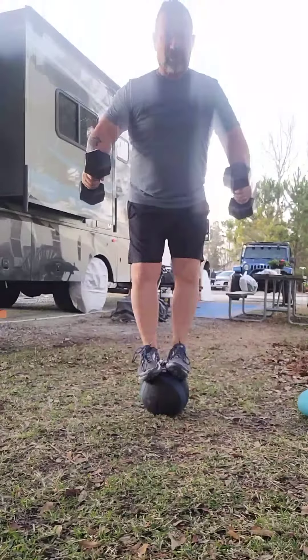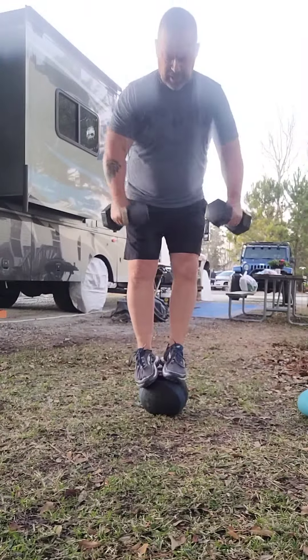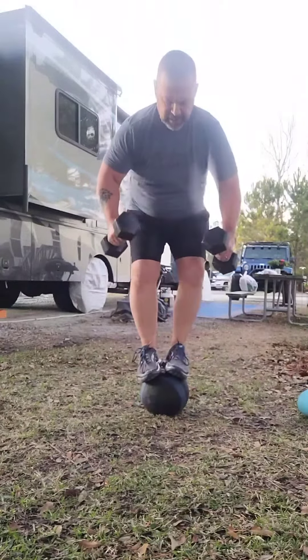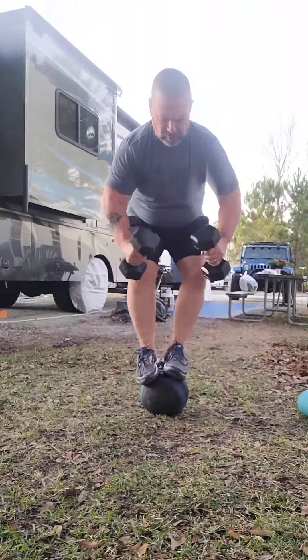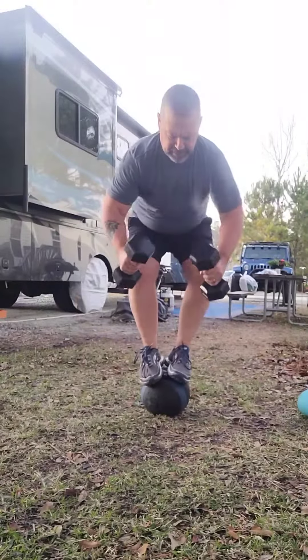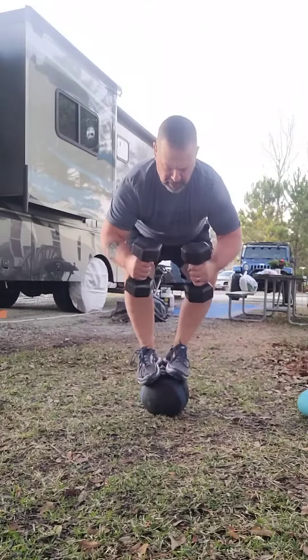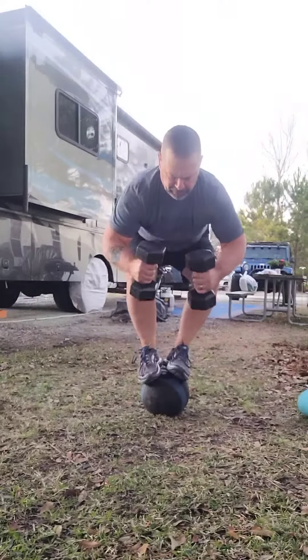And again, this is not a circus trick. What this does, this works the muscles in your lower leg, so it helps you with your balance. Maintaining your balance in life is so important. And you get to be my age, it's even more important. It helps you put on your pants in the morning without falling over.